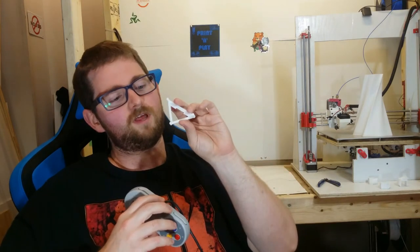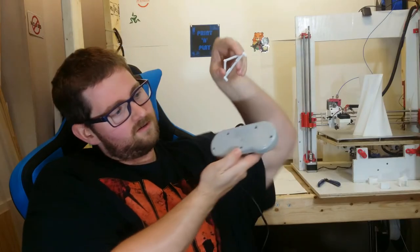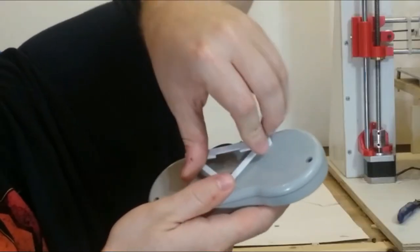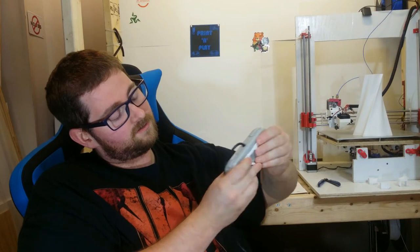This is a pretty simple system. The way it works is you print off one of these plates, which has some pegs on it. The pegs correspond with holes on the back of the Super Nintendo controller, and you can just go ahead and push it right in there — just like that.